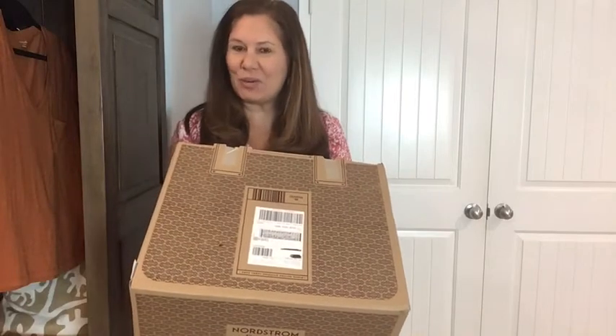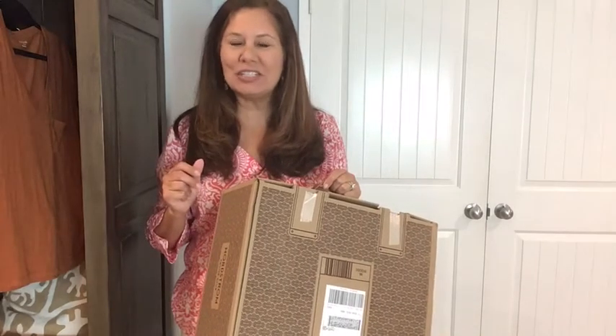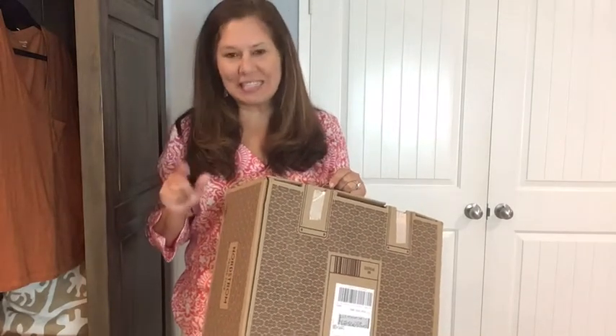Hi, welcome to my YouTube channel. My name is Vicki. I'm so happy you're joining me today. Today I am unboxing a Trunk Club. Trunk Club is by Nordstrom's and there is a $25 styling fee unless you have a Nordstrom credit card. The $25 styling fee is applied to anything that you purchase.